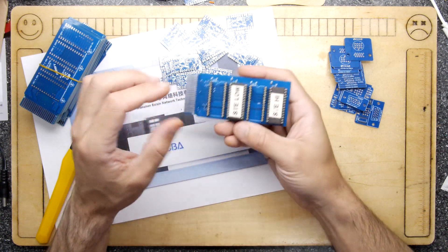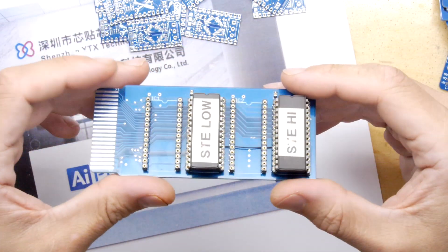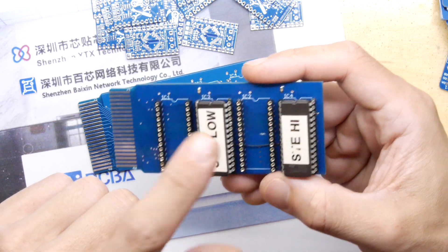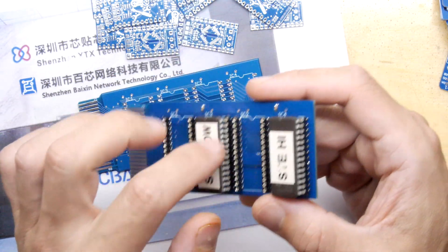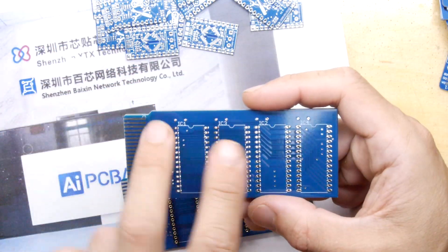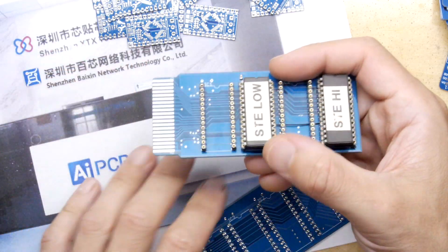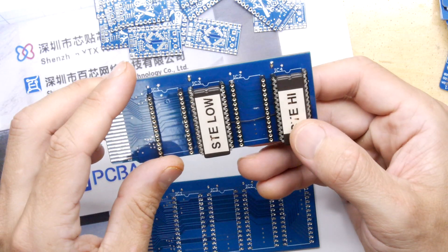Things didn't quite go to plan. I tried to assemble the ROM cartridge — first time ever using a chip programmer. I got my EEPROMs, programmed the Atari STE diagnostic program onto them, but then soldered the pin headers onto the wrong banks — I put them on banks one and two, but the diagnostic ROMs are expected to be in ROM bank four. So I had to solder new ones on, which is why there are all these pin headers. I also didn't tent the vias, so there were multiple problems.